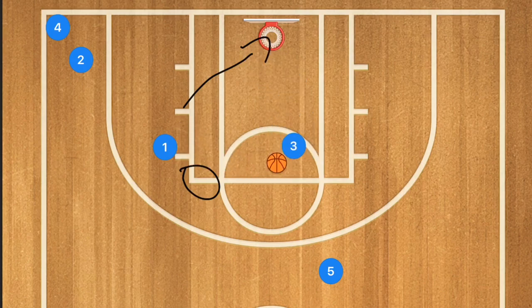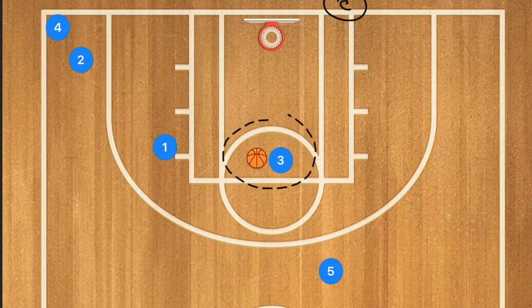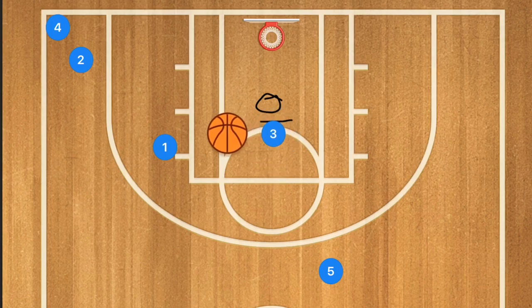Another option is you stand right there as the coach and call 'layup' or 'shot.' If it's a shot, player three kicks the ball out and waits for the rebound; if you say layup, player three goes in for the layup. By standing in the way, you force player three to go around you for the layup or come to a jump stop in front of you to pass it out if you call shot. This is quick decision-making practice for player three.